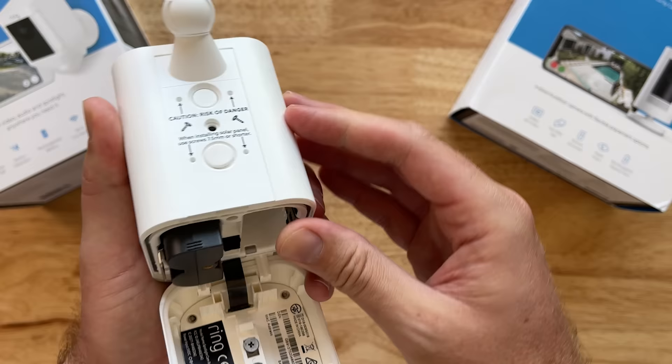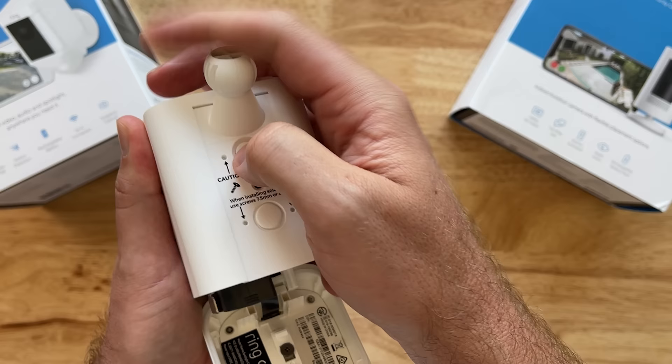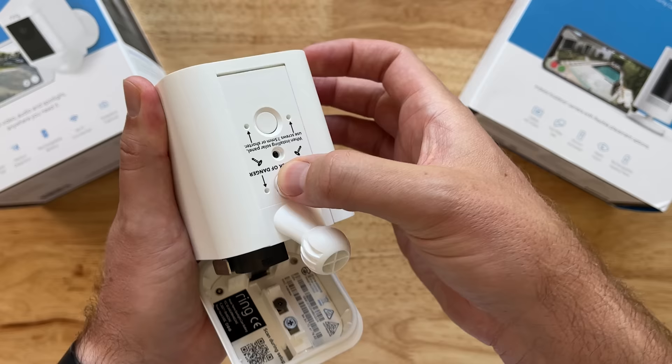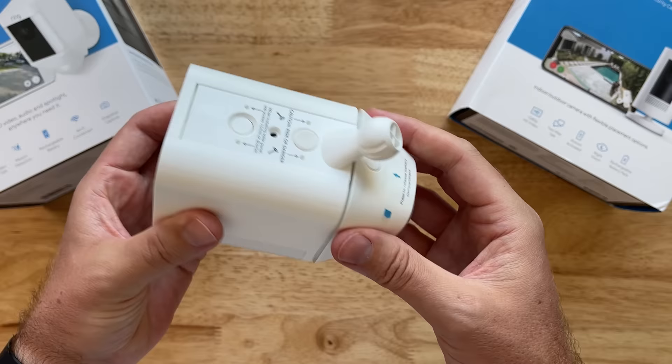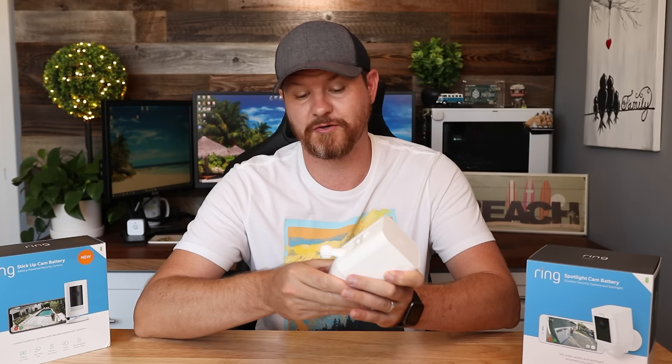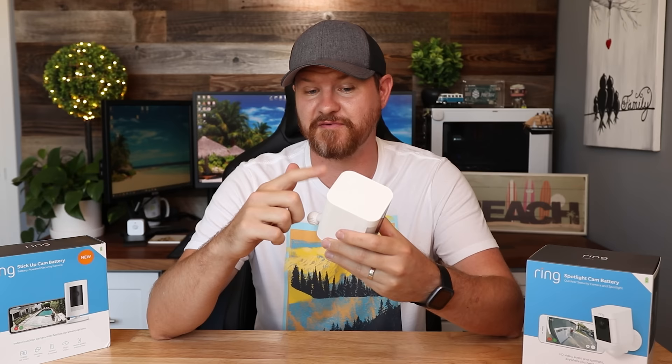Taking a look at the bracket on the back, it actually slides out. Push the button on the top, it slides down, and you can flip it over and push it back in. Then take out the rubber seal, move it down to the bottom to cover up the power outlet — so you can also put a power cable into this one if you don't want to use the battery. Now we have the mount down on the bottom instead of facing up on the top, which helps with direction on where you want to place this camera.